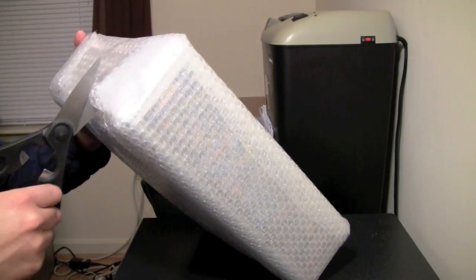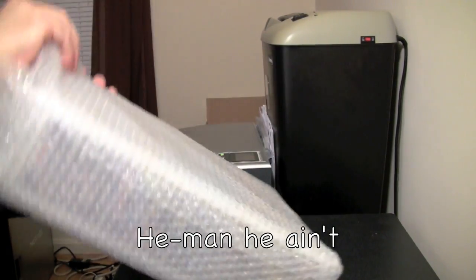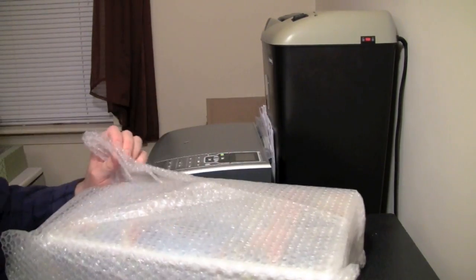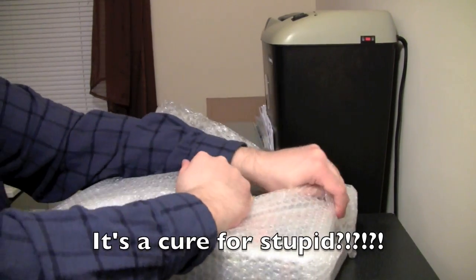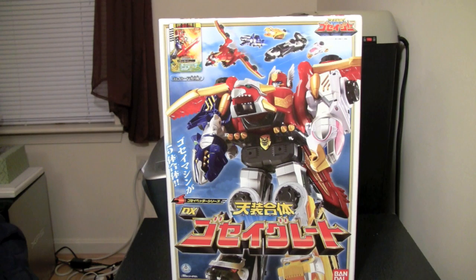So let's just get it out of its bubble wrap and we'll see what it is. I know what it is, but by the time I'm done opening it, I bet you will too. Man, that was a thick bubble wrap.